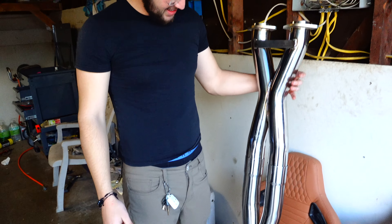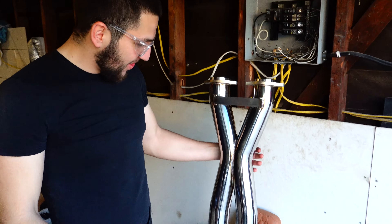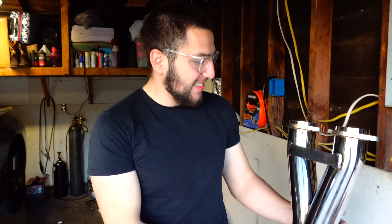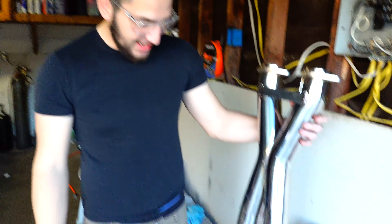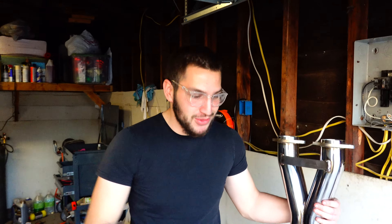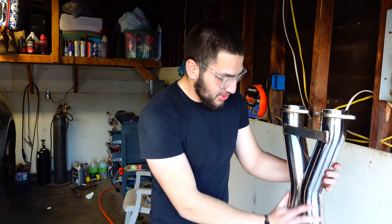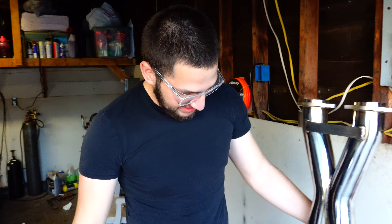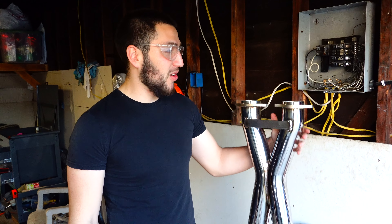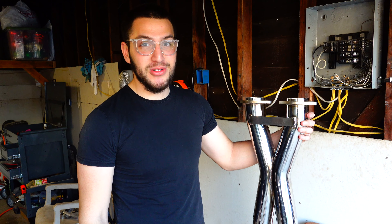Wow, this thing looks nuts — pretty excited to throw it on. Look at these welds, man. The welds are pretty sleek; whoever was laying these welds was in their bag. I cannot wait to throw this in there and then do the first startup with that brand new Amsoil. If you're not going Amsoil, what are you doing? With that brand new Amsoil and this beautiful sounding exhaust, we're really stoked. We also have some more content in mind for you guys so stay tuned for this car.